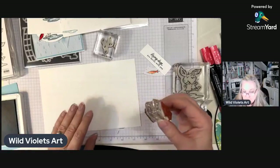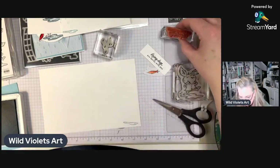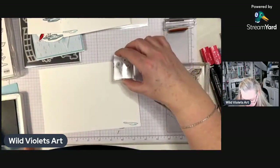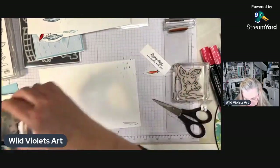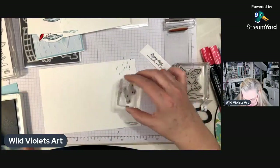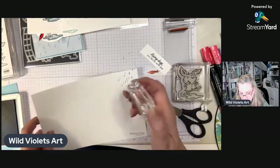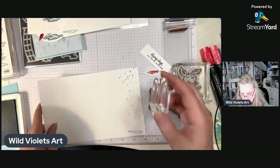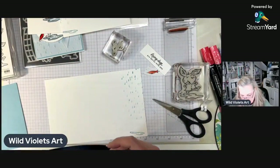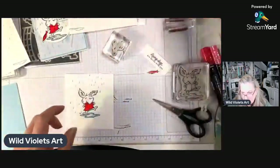I agree — I think it totally pops once you've put that little red jacket on him. It still gives me room to write a little message, and you'll find the little raindrops don't really get in the way.